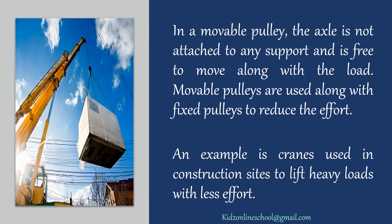In a movable pulley, the axle is not attached to any support and is free to move along with the load. Movable pulleys are used along with fixed pulleys to reduce the effort. An example is cranes used in construction sites to lift heavy loads with less effort.